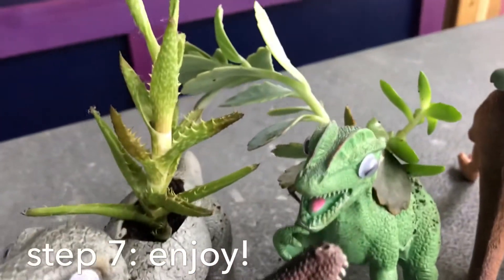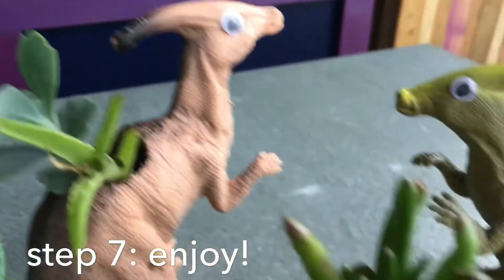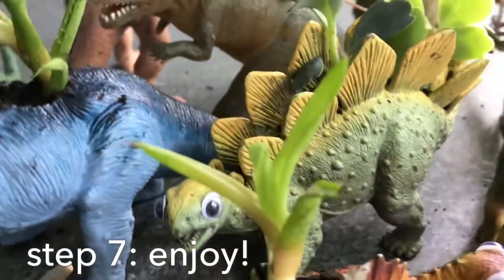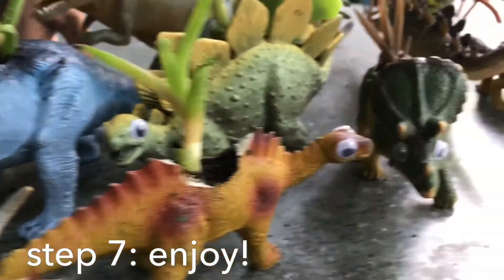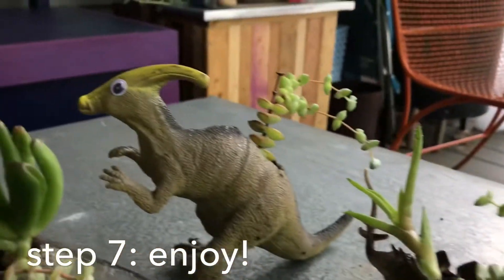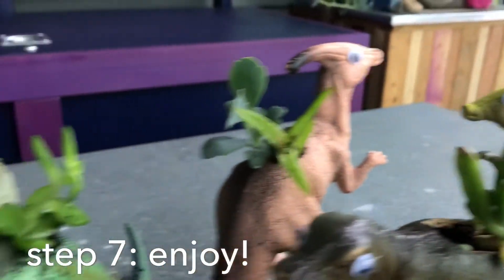Each one is a special dinosaur succulentosaurus. Each one is a friend for you and for me.